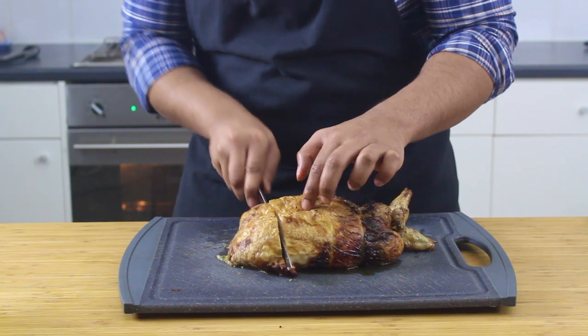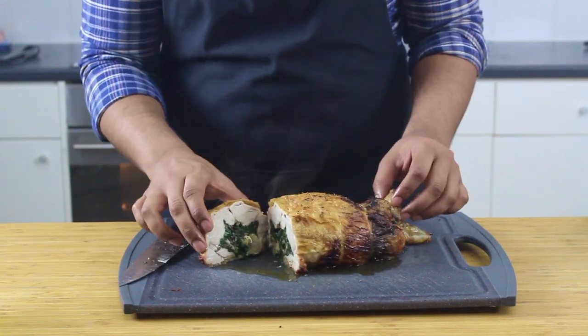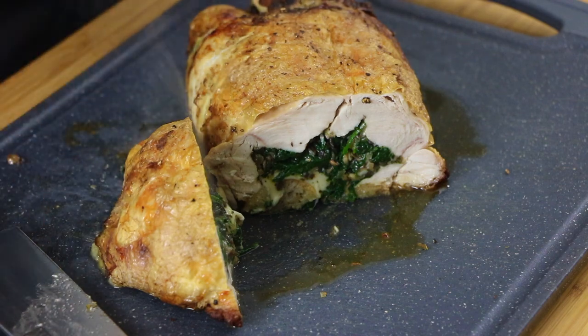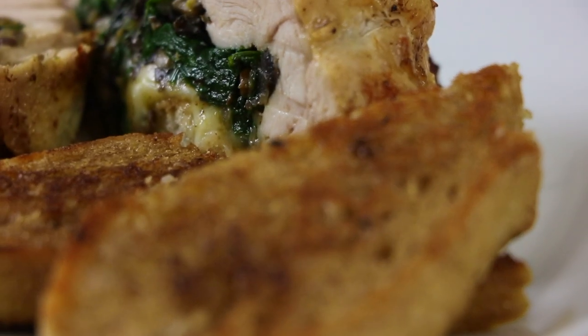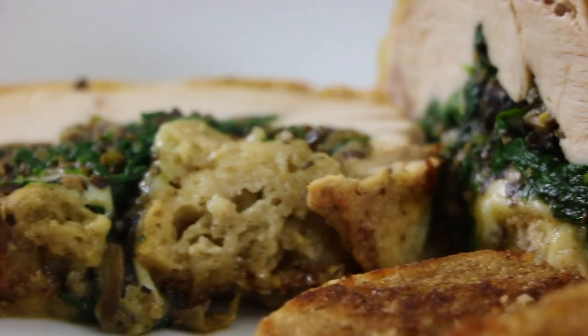Now for the all-important cross section — seriously, the beauty speaks for itself. Amazing flavors. Do me a favor and share this video, spread the love, drop a like, leave a comment, and please take a look at my Patreon page, link down below. Happy cooking!